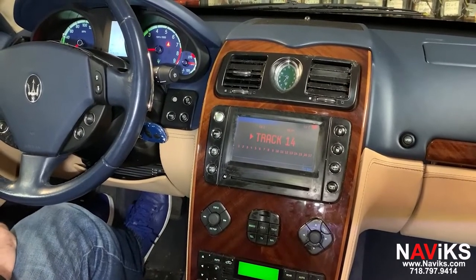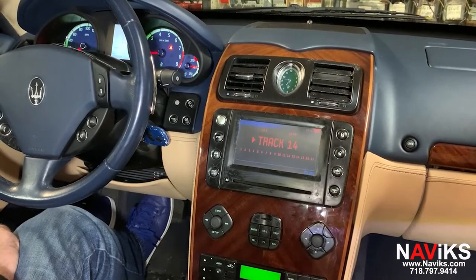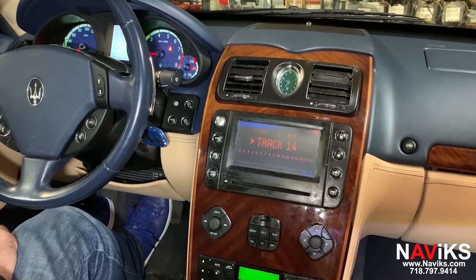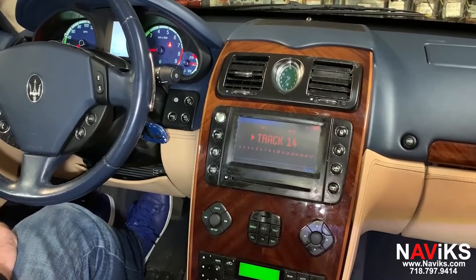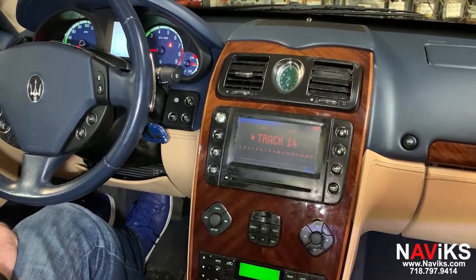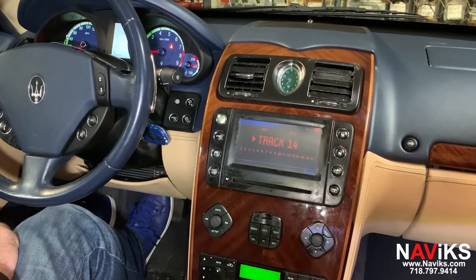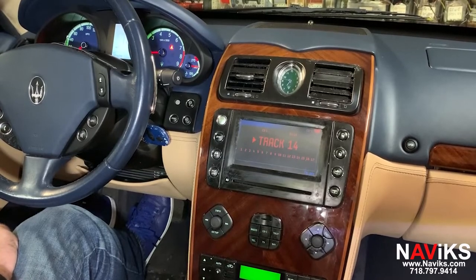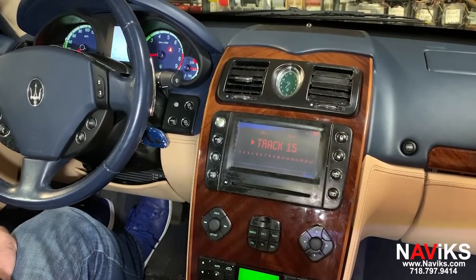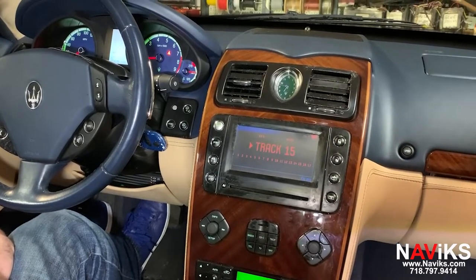In today's video we're excited to demonstrate the Navix Apple CarPlay, Android Auto, Smartphone Mirroring, and Backup Camera Interface for the 2004-2008 Maserati Quattroporte. We'll demonstrate the CarPlay, the Backup Camera, and then the mirroring function. We'll make a separate video for Android Auto, but the unit can do both. We're separating the videos to make it a little bit easier for people to watch if they have a specific need.